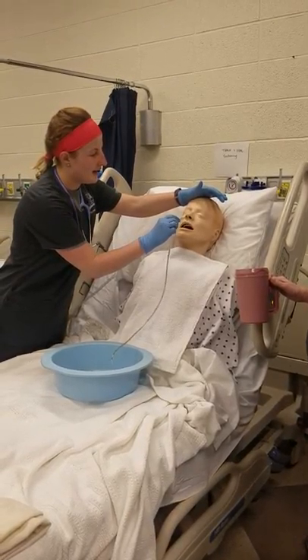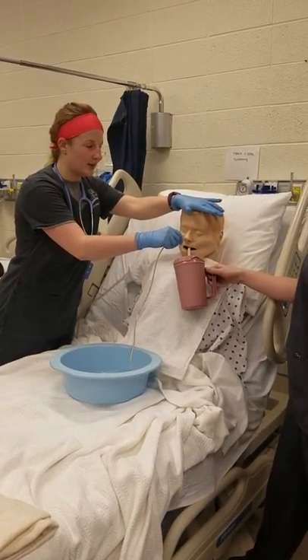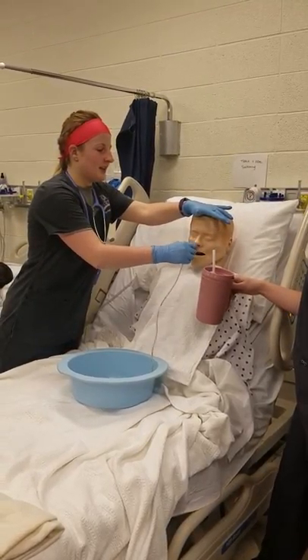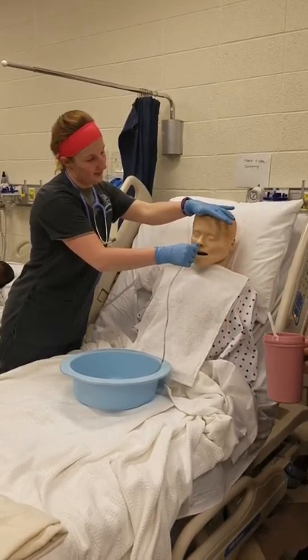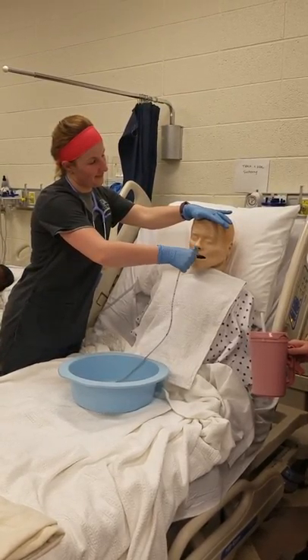I'm going to go ahead and insert. As soon as he starts to cough, I'm going to have him tilt forward and start taking a drink of water to help it pass. I'm going to continue on down until I meet resistance.